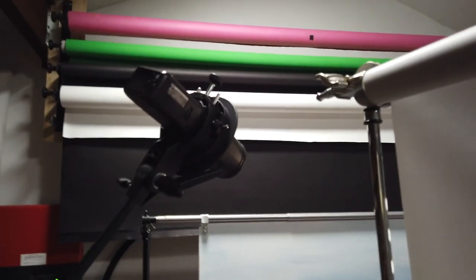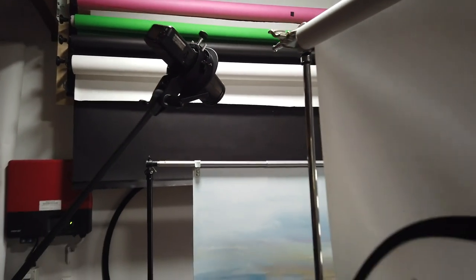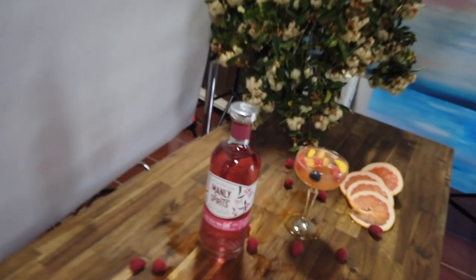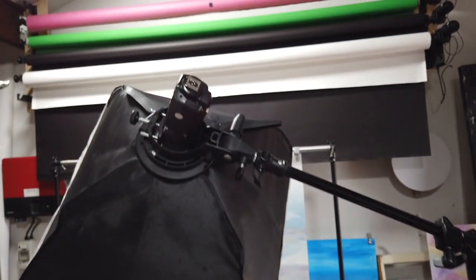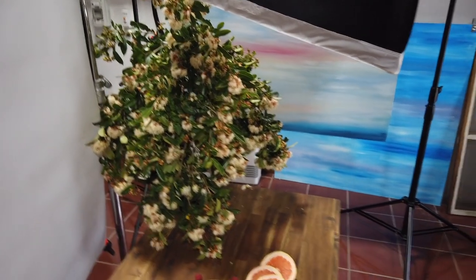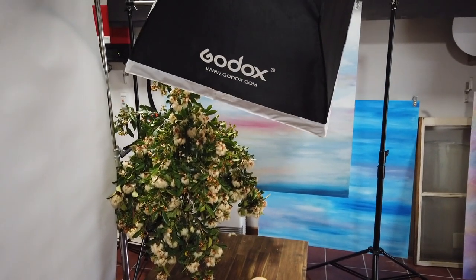Behind it I have a speed light shooting at the background. I've actually got a quarter CTO on there just to give it a little bit of an orange tint. On the front here I have a snoot which is shooting straight at the label. To get a bit more light I've got one more speed light in a soft box which is just kicking a bit of light down onto the bush, since it's darker and absorbs light more, so it needs to balance out.